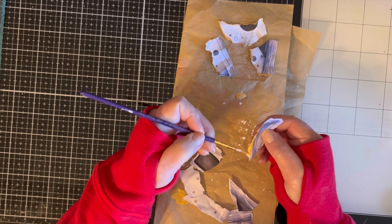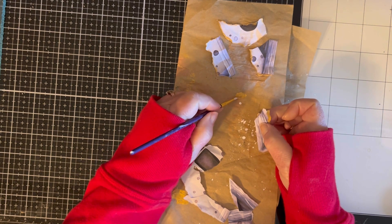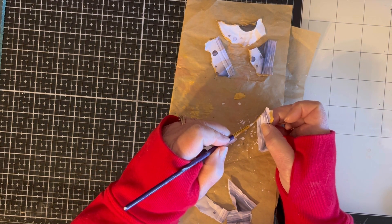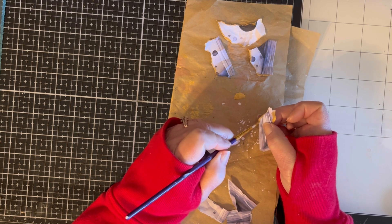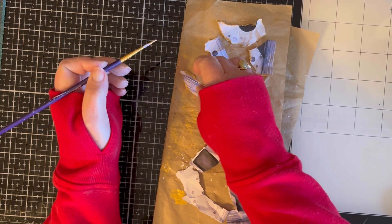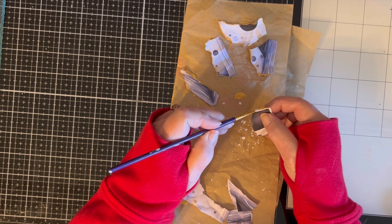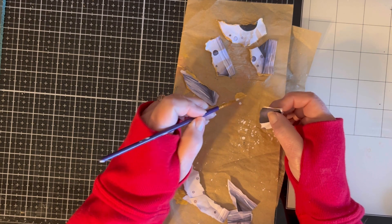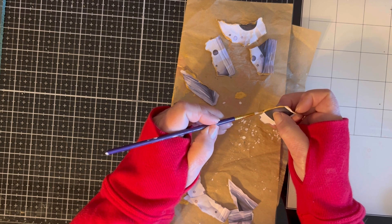I may not even be able to get the dang thing back together once I do all this. I started to do just one single printout of it, and I was like, there is no way I'm going to trust myself to be able to tear up one and put it back together.